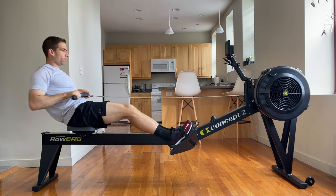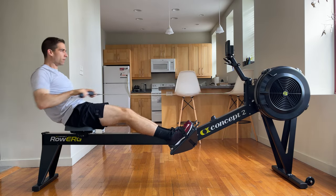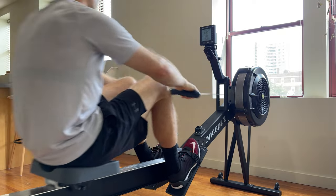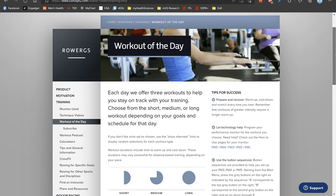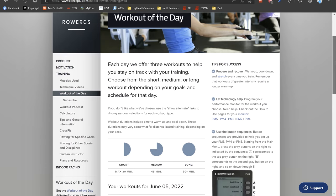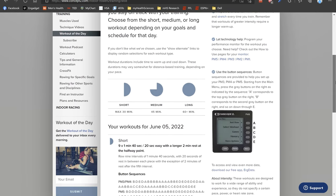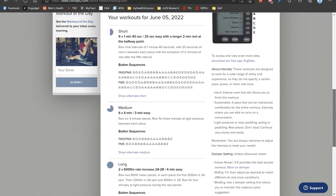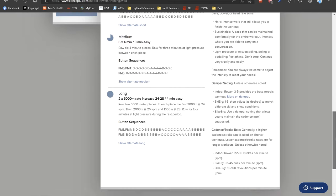I got my rower in the middle of winter when I started to realize that running outside was becoming a little too icy and dangerous. At the time, I didn't have an aerobic or running plan in place — I was mostly just doing Zone 2 runs. So when I got the rower, I decided to do Concept2's workout of the day about five days a week. They put up a new workout on their website each day and it's free. They also detail how to program the rower for that workout, and it was just a wonderful way to get started with rowing.